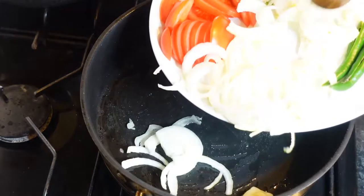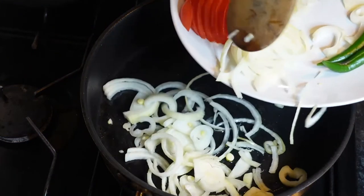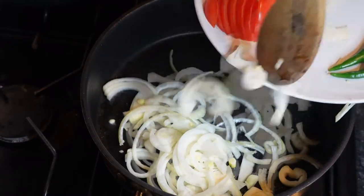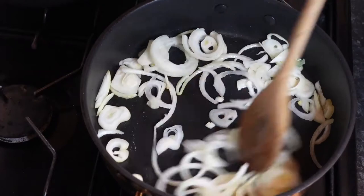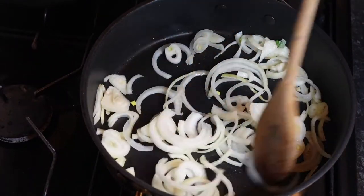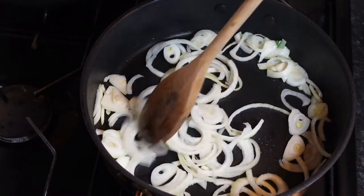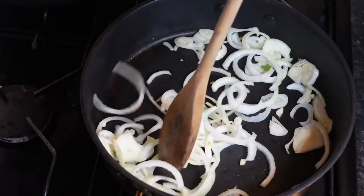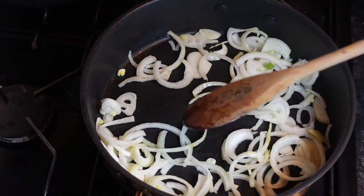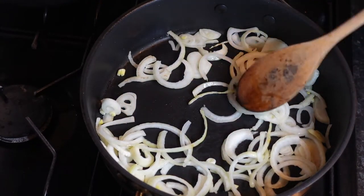So we'll put the onions in. Now I'd recommend just turn it down a little bit — always put it on high heat just to heat up the pan, and then put it all the way down.